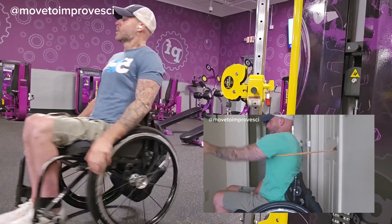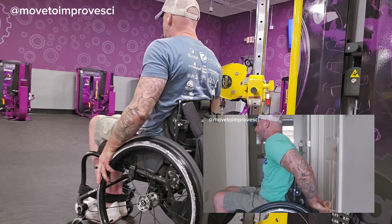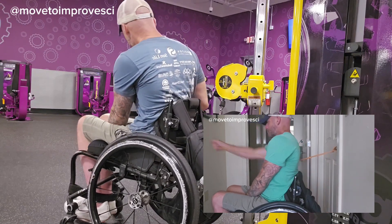Day one we are horizontal pressing, like you would in a chest press or push-up, and day two we are pressing overhead in a vertical fashion.